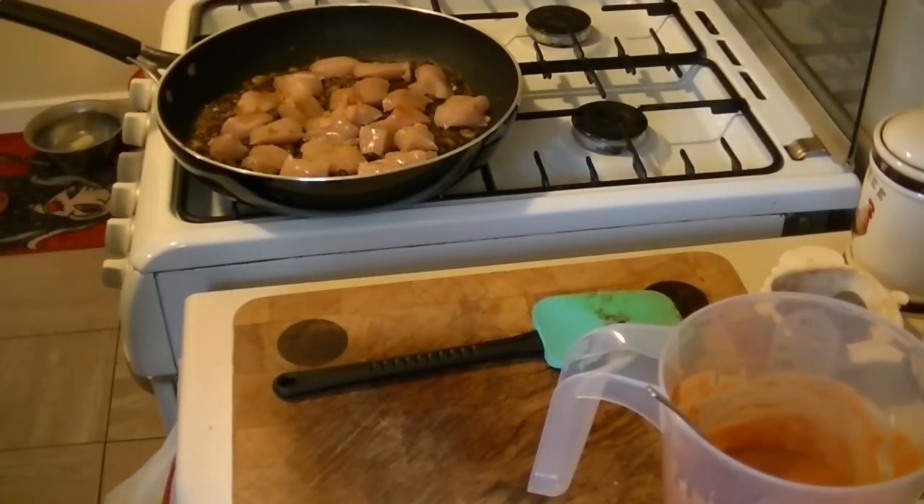That'll be nice for us — I'll enjoy that, so I'll do that one night. Once my chicken's browned, I'll bring you back in a minute.